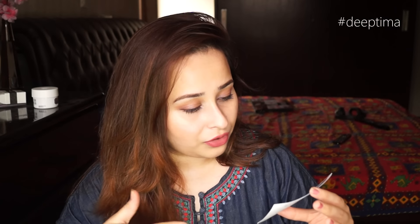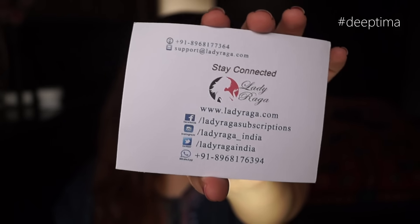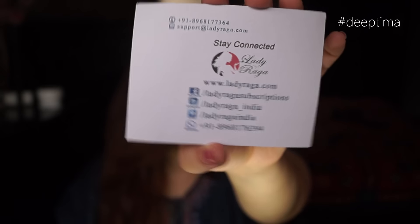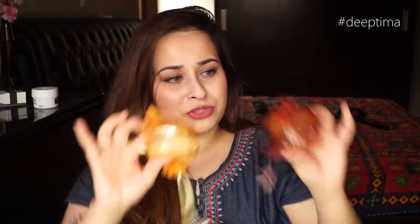I have a card over here which says 'July Summer Splash — Hey gorgeous, welcome to Lady Raga, go on a spree with them.' Then they have mentioned all the products in the bag — there are six products in this bag. And there's a beautiful surprise gift for you. They also have all their social media handles, so you can follow them on Facebook, Instagram, Twitter, and they even have a WhatsApp number if you have any queries.